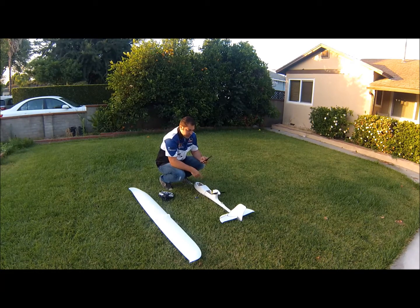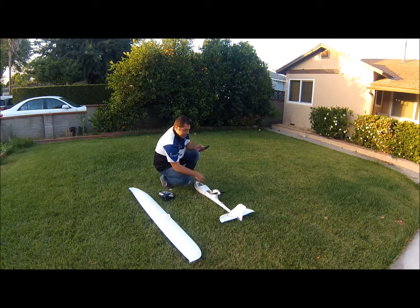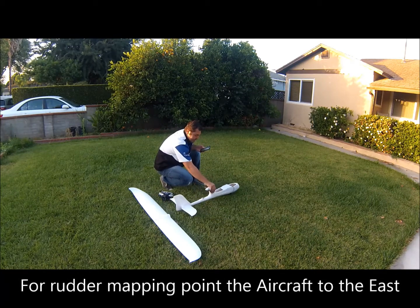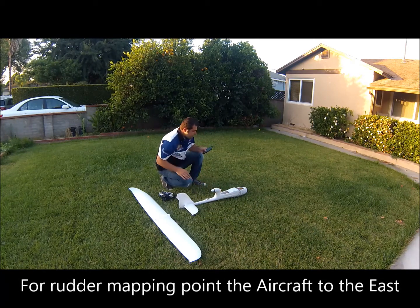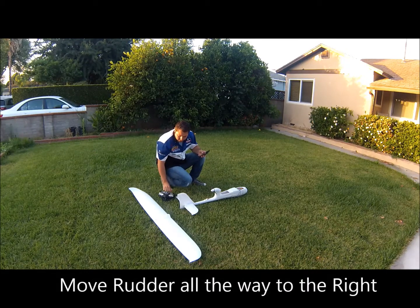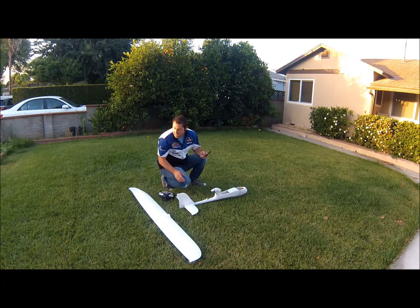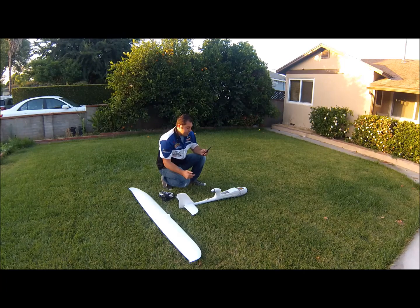The next thing you'll do is tell Ruby about your rudder. Point the aircraft to the east again and move your rudder all the way to the right, then all the way to the left. Don't stress too much if the control surfaces are moving in the correct direction — just reverse them in your transmitter and Ruby will log the correct movements.